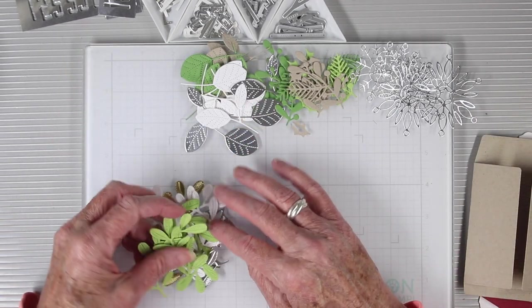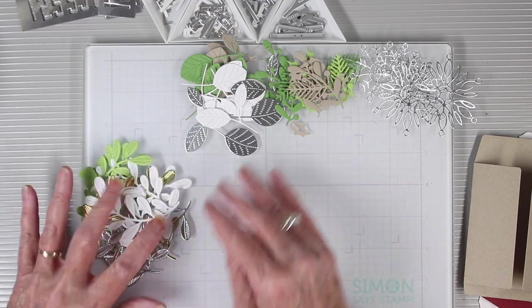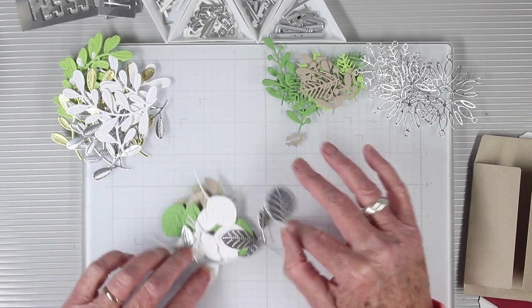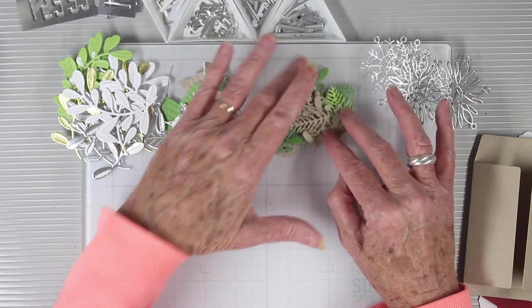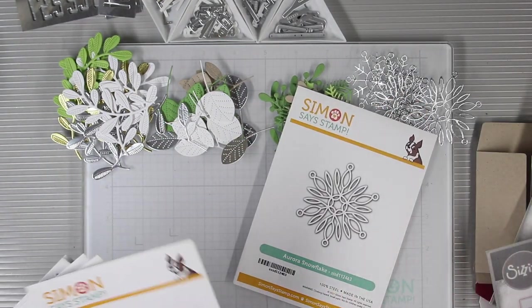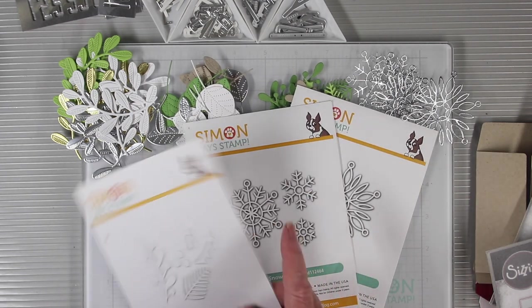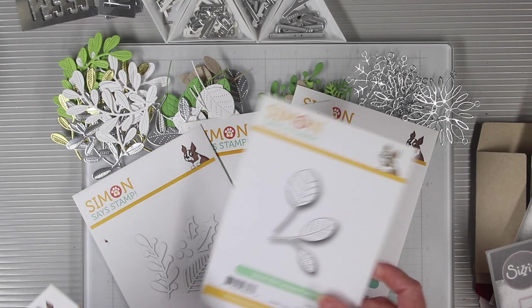I've also die cut a bunch of branches and leaves from SimonSaysStamp cardstock in silver, gold, white, and also some larger leaves. I've also cut some holly and pine greens from Desert Storm and some snowflakes from SimonSaysStamp silver. All of these dies are from SimonSaysStamp and if you're interested, I do have all the links in the description box below.